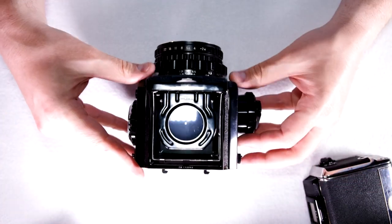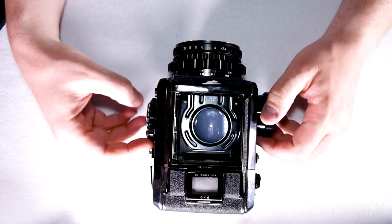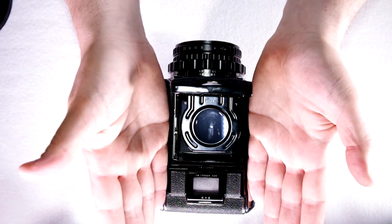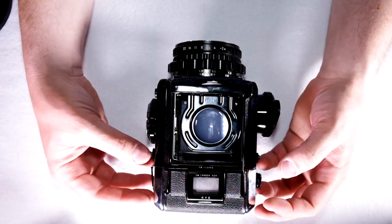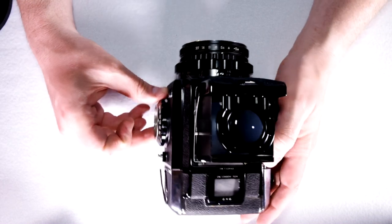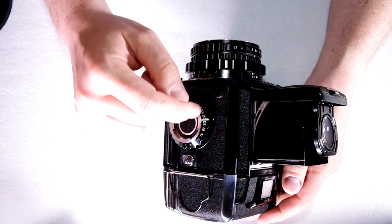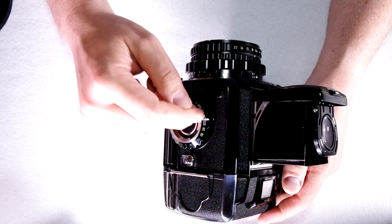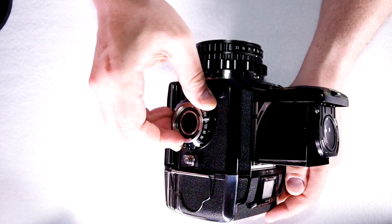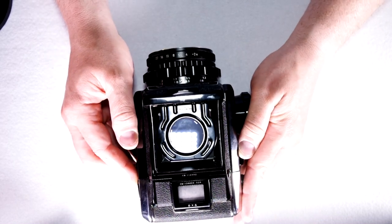For double exposures, if a proper exposure is 1/125th at f/5.6, and you take two exposures onto the film, you'll have too much light — your negative will be too dark and too thick. So you need to compensate by having half as much light going to your film. 1/250th is double the number of 1/125th but half the time, so leave it at f/5.6 and go to 1/250th for your double exposure shutter speed.